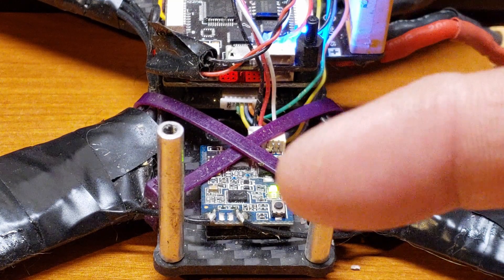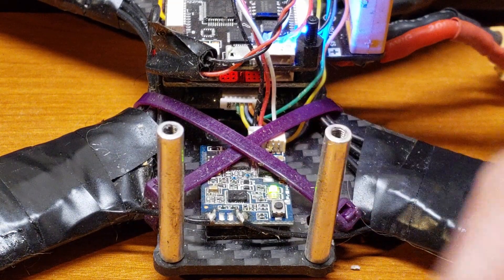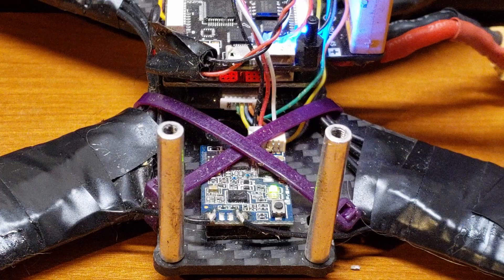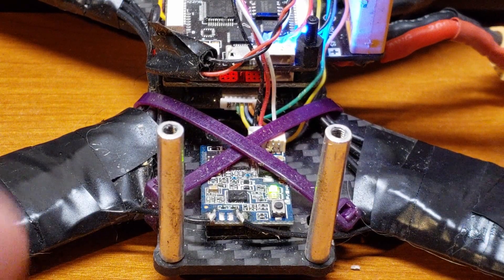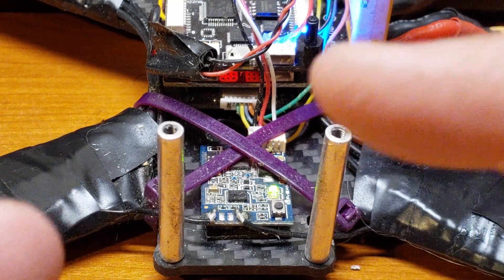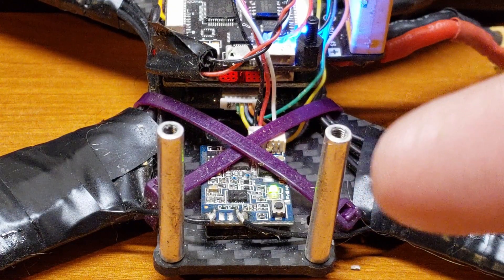Guys, if you enjoyed this video on how to bind your FrSky receiver to your FrSky radio, please hit the thumbs up button for me. If you like my tutorials, go ahead and hit that subscribe button down below — I'd really appreciate that. Thank you for watching, and as always, let's keep our drones up in the air flying high. Talk to you guys later, have a great day!